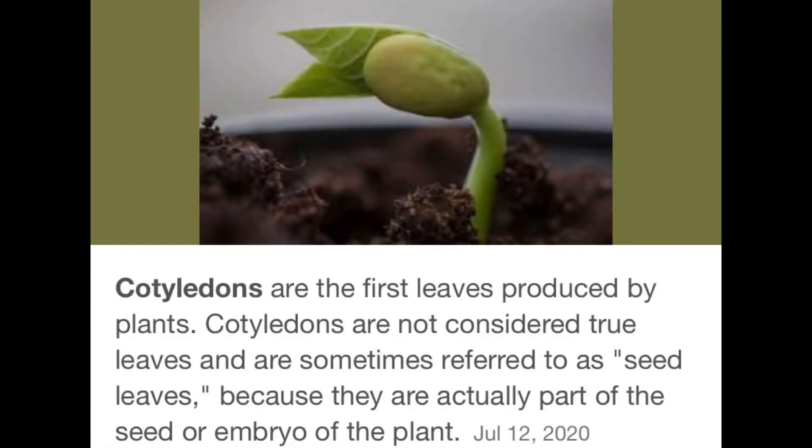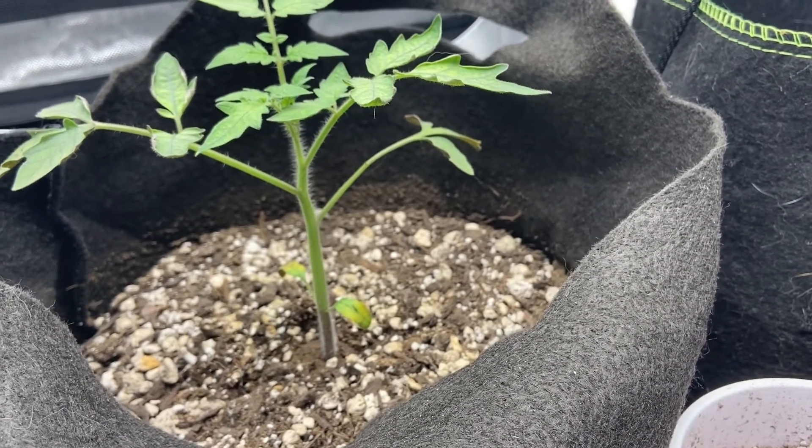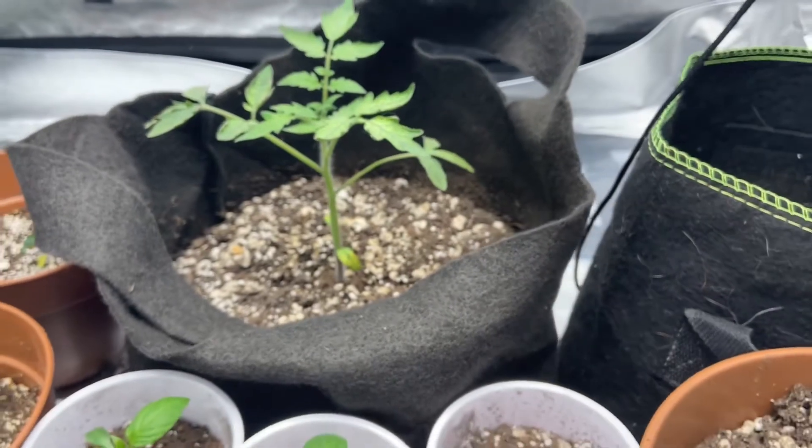I'm going to take them off and fill up with dirt, and they'll eventually re-root. You can bury them just like you bury cannabis.